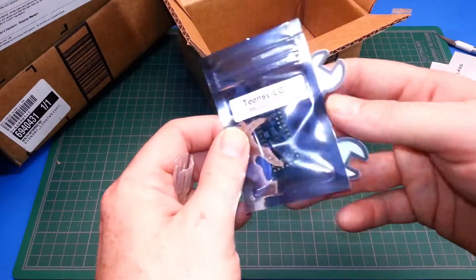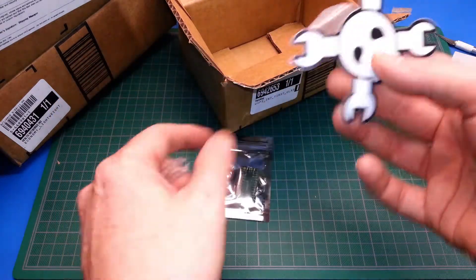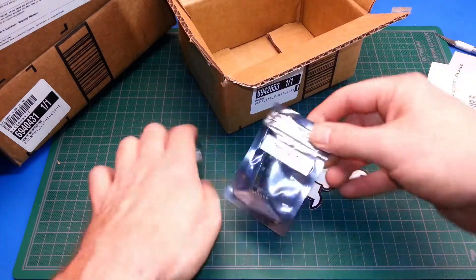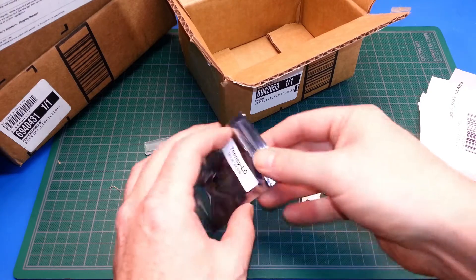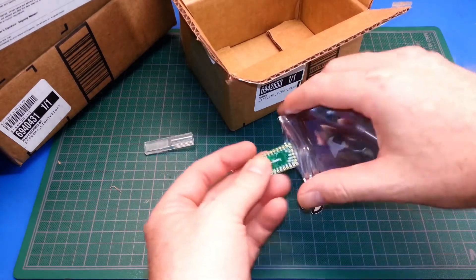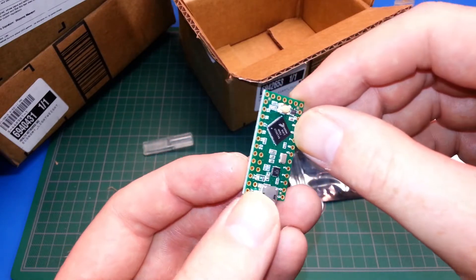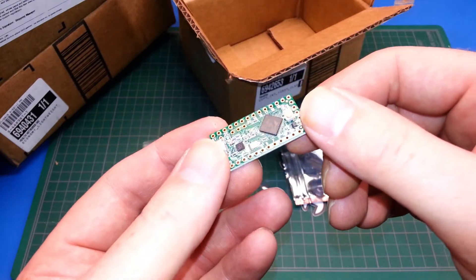We got a Teensy! This is the Teensy LC and they've taped a Hackaday logo to it — very, very cool. I'm going to enjoy this and we'll check this out in a future video. There's a closer look at it. This is the Teensy LC board. As far as I can tell, we can do USB emulation with it as well. Pretty powerful little microcontroller. We'll check this out in an upcoming video.